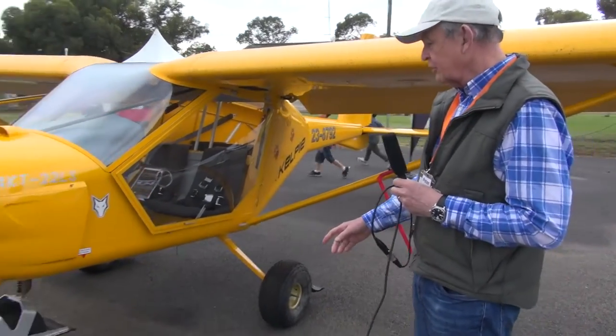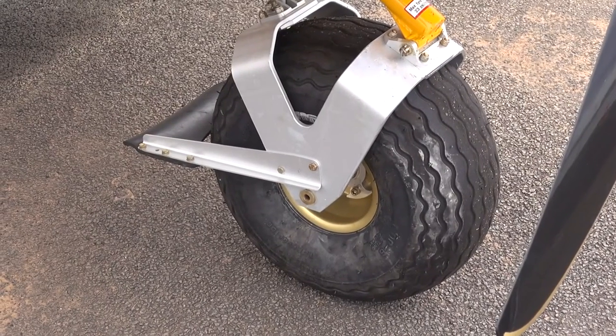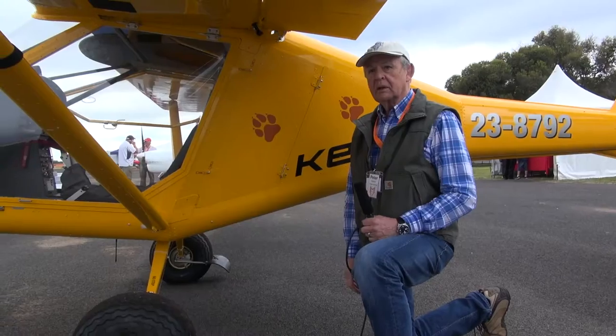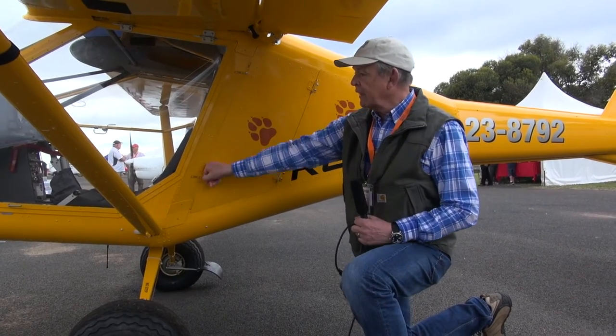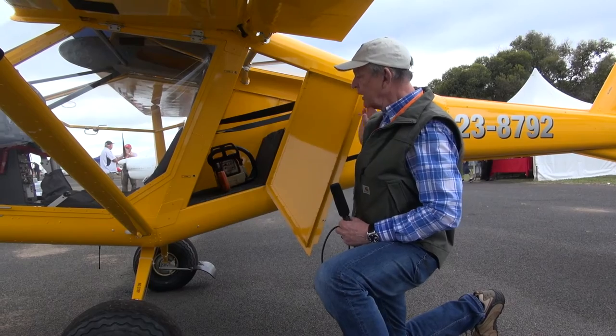As you can see, the aircraft is fitted with oversized tyres with special rubber mud flaps on the tyres to keep the crap off the wing and the tail plane. Perhaps one of the most obvious differences between the Kelpie and the Foxbat is this metal-lined luggage compartment on the side of the aircraft with access through the door here.